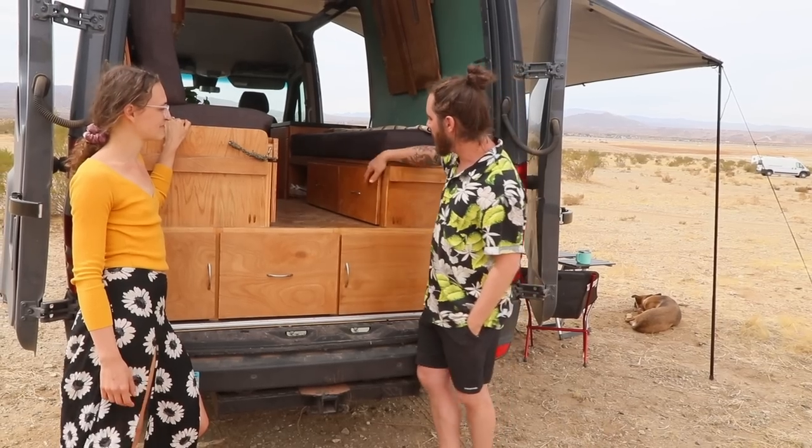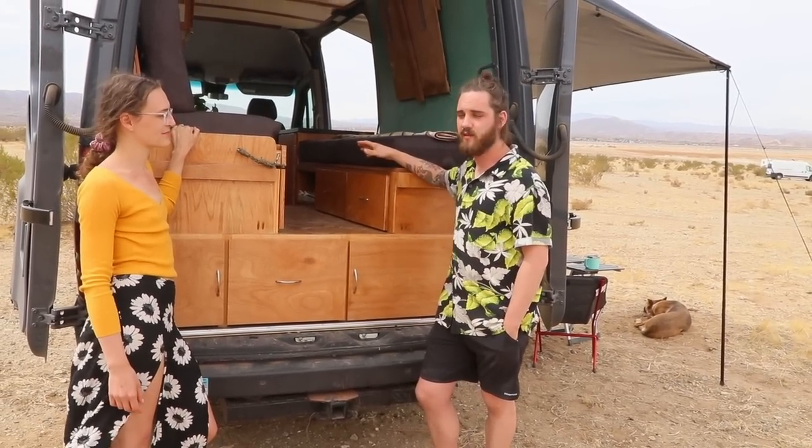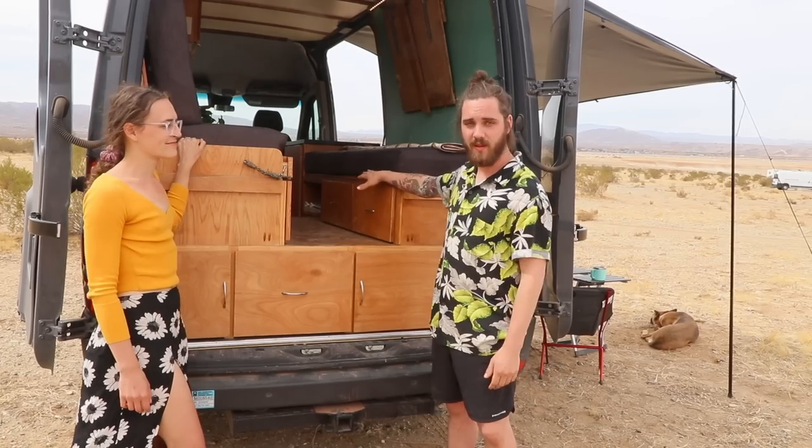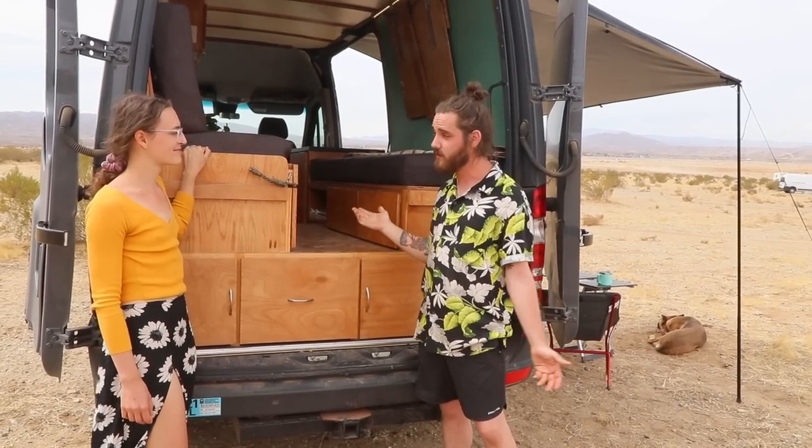On this side we've got a couple of drawers specifically for gear storage, because almost everyone coming in this van is going to want to have some creative expression on the road. And over here on the other side we've got more drawers specifically for clothing storage, gear storage, sheets, and pillow storage. That's really all you need.